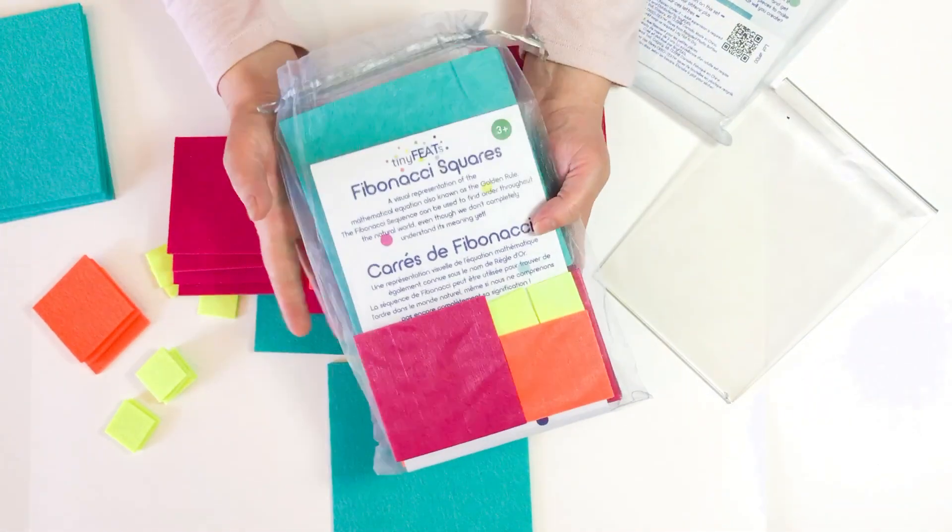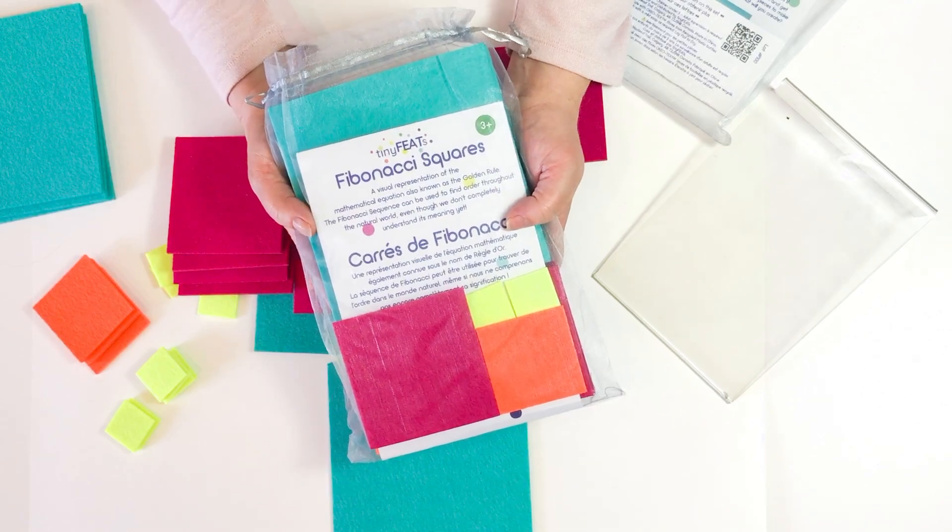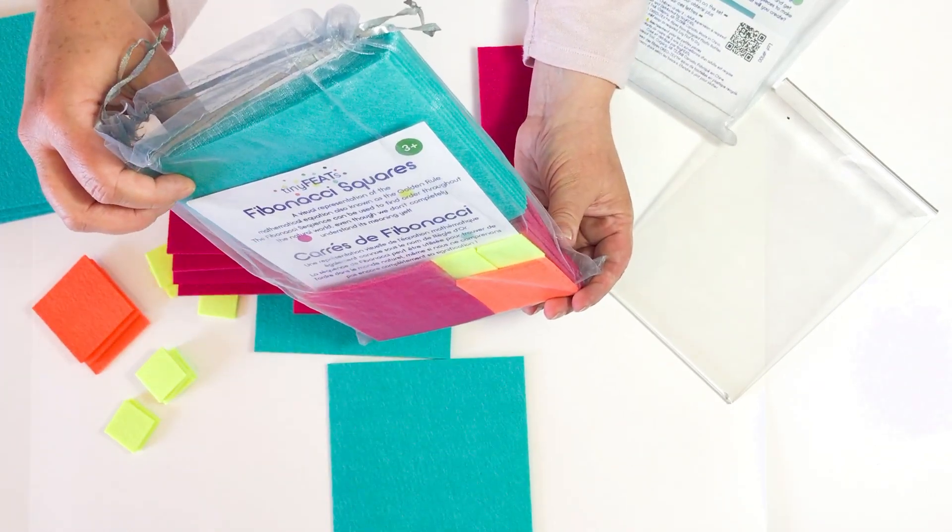You can order a set and see what your child can create at tinyfeets.com. It's the Fibonacci Sequence Series.